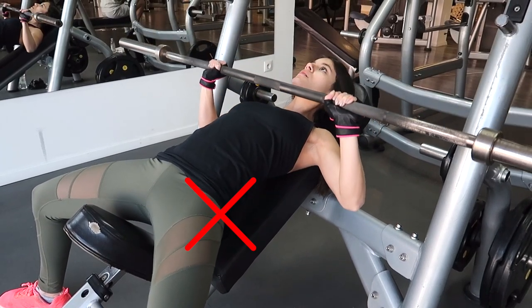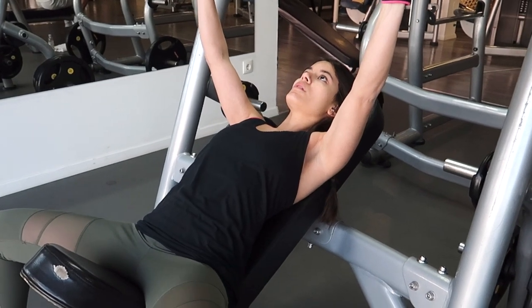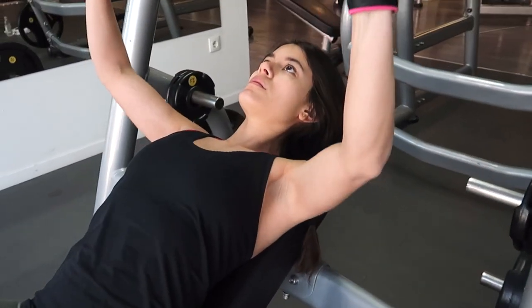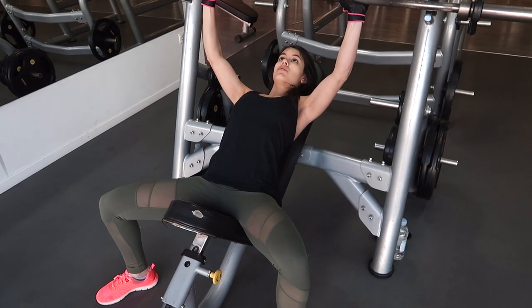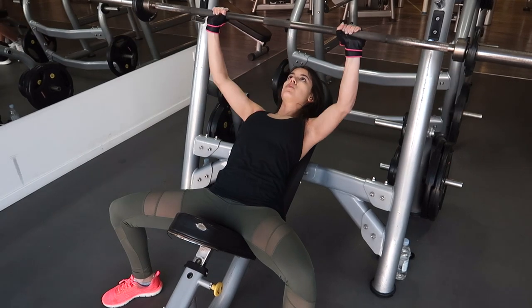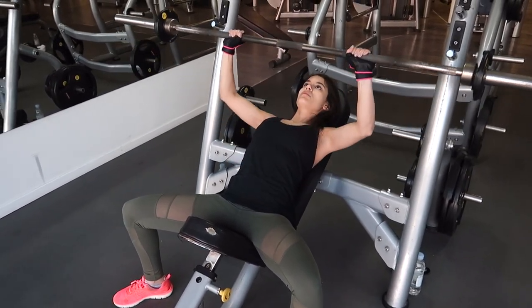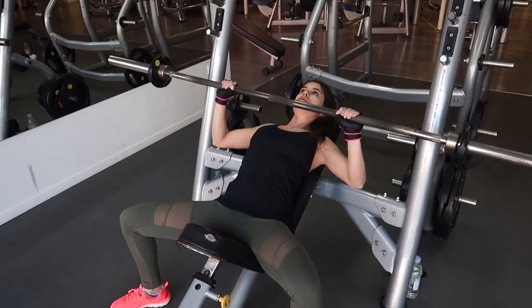Make sure your butt never comes up off the pad. It's okay to have a bit of arch in your back, but do not lift your butt — keep it on the bench at all times, even when you're pushing really hard. Squeeze your shoulder blades together, sit back, grab the barbell and start lifting the bar. You want to go as low as possible, as much as your shoulder mobility allows. If you pinch your shoulder blades, you should normally be able to go all the way down with the bar gently touching your chest.